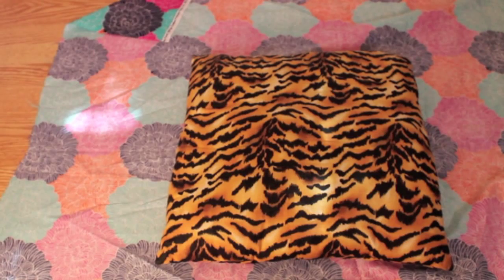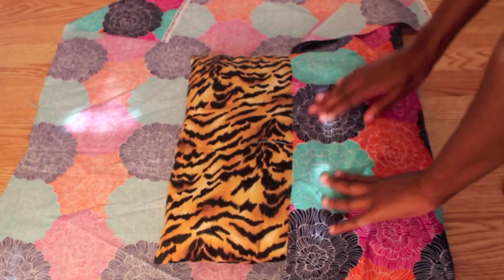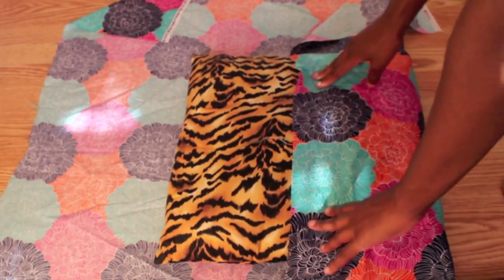First you're going to take your pillow and place it on the fabric with the pretty side facing down. Then you're going to fold your fabric to the halfway mark of the pillow and proceed to take the top half of the pillow and place it on top.